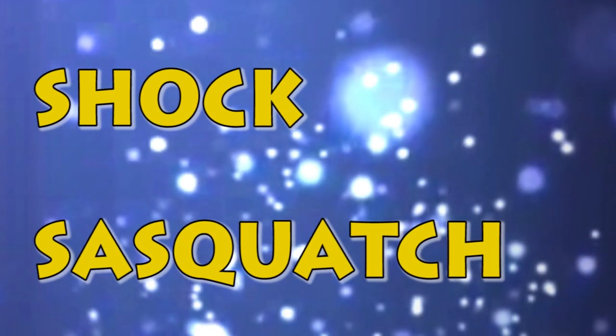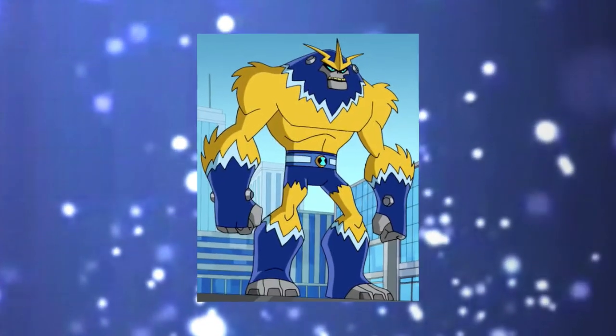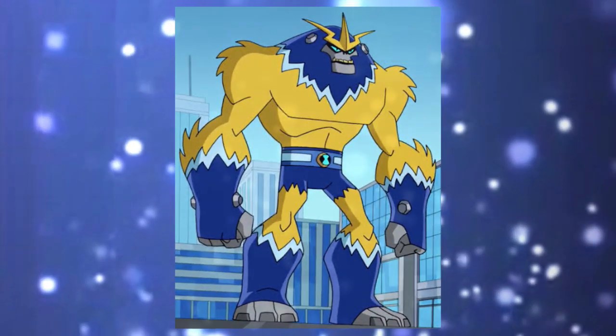O nome Shock Squat vem de 'Shock', referente aos seus poderes elétricos, e 'Sasquatch', ou Yeti, que é a aparência dele. Por falar em Yeti, 'Yeti Elétrico' era para ser o seu nome, porém foi dado para Shock Squat. Curiosamente, Yeti Elétrico é o nome do Shock Squat do Ben 23, como a gente vê em Loja 23.